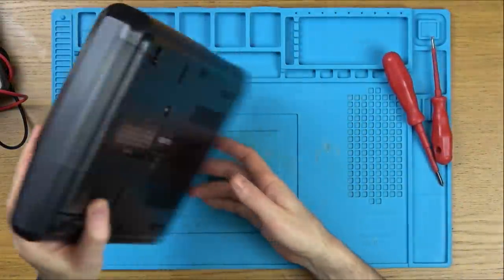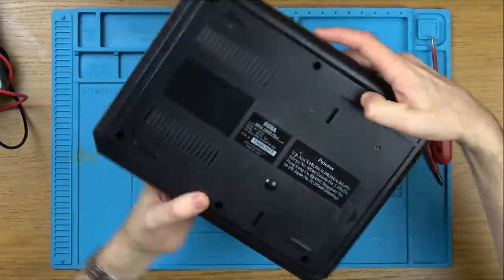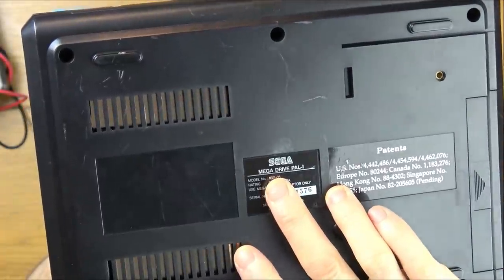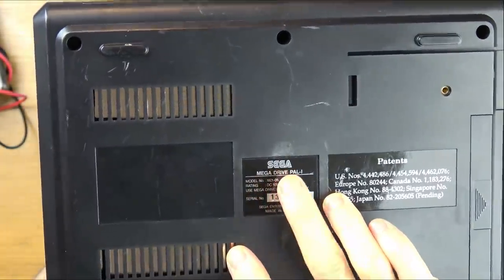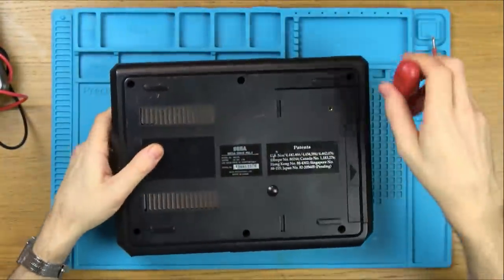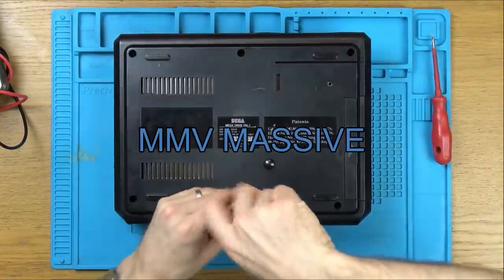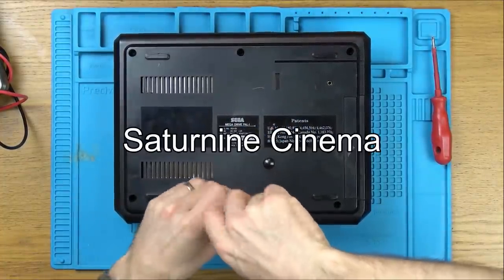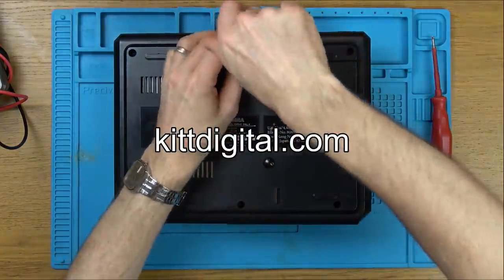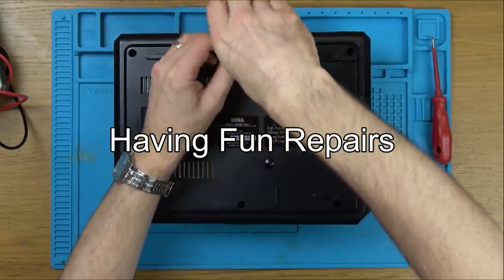Let's get it over to the blue mat, take it apart and see why it's only playing some games and not others. It looks nice and straightforward - there's just six screws at the back. The model number is exactly the same as my working Mega Drive: 1601-05, and it says Mega Drive PAL I. While we're opening this up, let's give a shout out to the My Mate Vince Massive - this month that is Saturnine Cinema, Operational 117, KipDigital.com, Kip Hakes, Max Rokotansky and Having Fun Repairs.